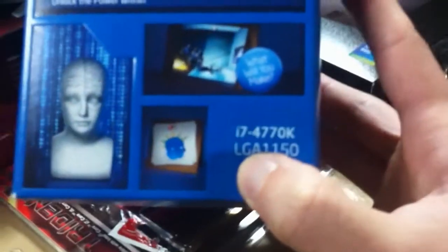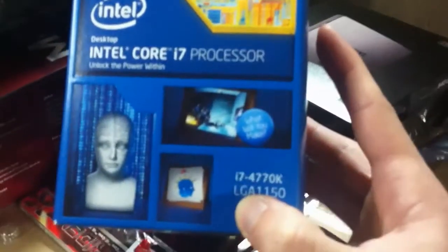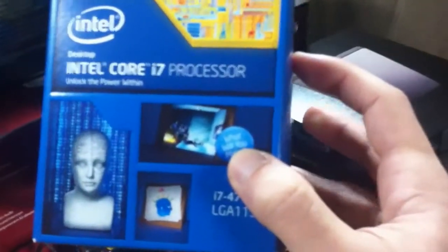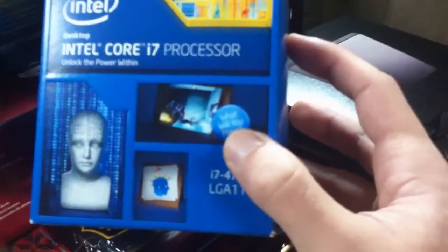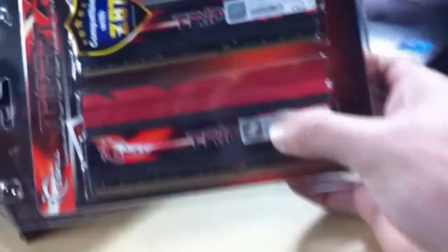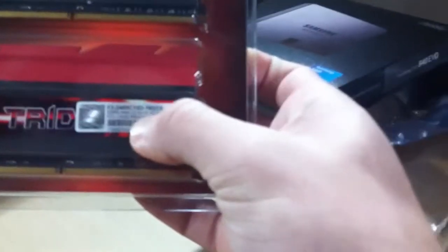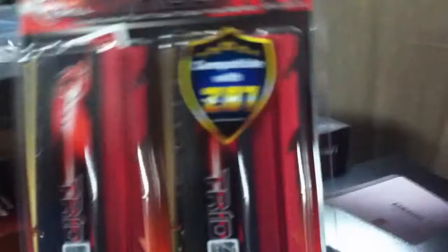I wanted to go with an i5, but people told me the i7 should be much better for rendering and all that stuff I do on YouTube. So that's why I chose this one — it was one of the most expensive ones, my wallet just exploded! With all of these, I have here my RAM sticks, which are G.Skill Trident X. They are DDR3 2400 speed. That's about it — it's one of the best, or so I've been told. I'm not one of those guys that can tell you everything about these parts.